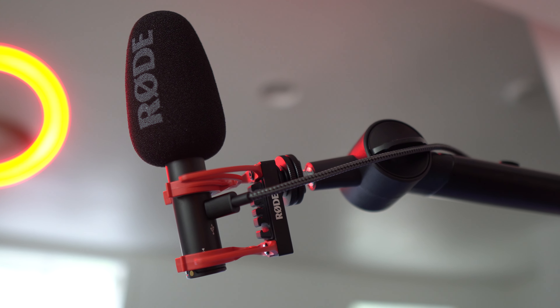In my opinion, the best microphone for YouTube for under $100 is the one I'm using right now, the Rode VideoMic Go 2.